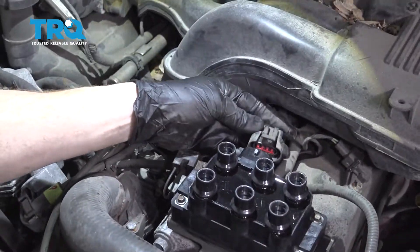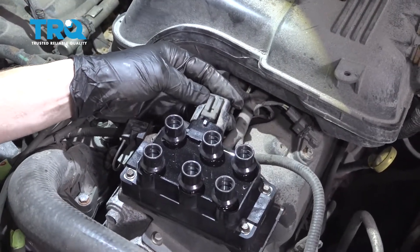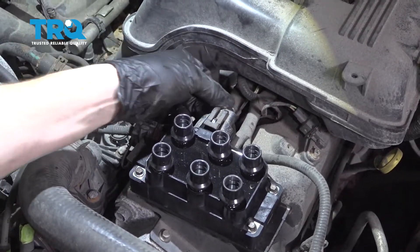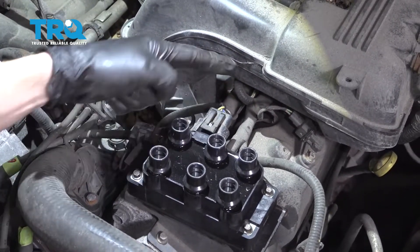We'll torque them to 53 inch-pounds. Those are tight. Let's go ahead and reconnect the electrical connector — we're going to press this in and listen for a click. There's our little click. Give it a tug; you want to make sure it's secured and it doesn't fall off.